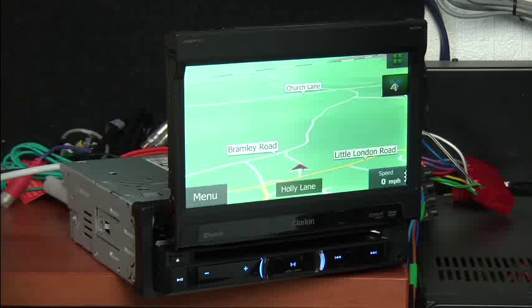The NX501E and NZ501E are both supplied with mapping. This is the European model, so it comes with Western European mapping but also a lot of coverage for Eastern Europe — basically all the way up to the Russian border, and even including Turkey. So you're covering Latvia, Hungary, Romania, Czech Republic, Montenegro — a lot more than you'd usually get, certainly with most portable sat-nav units.